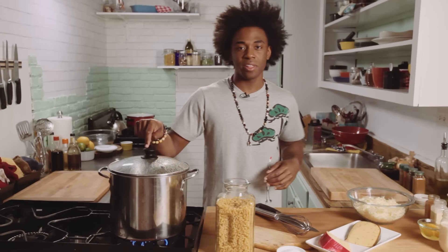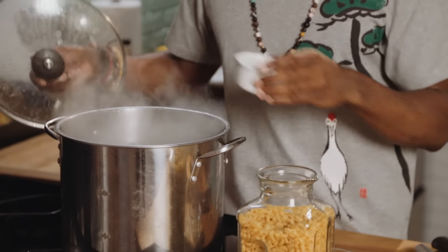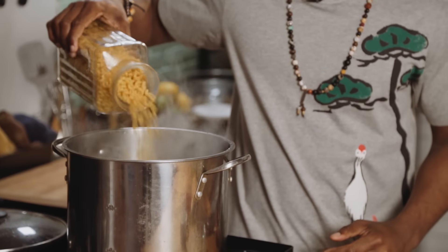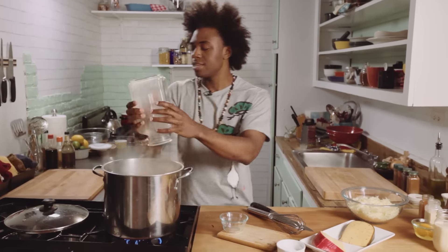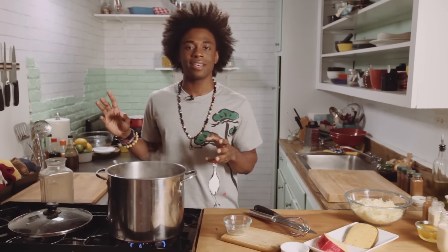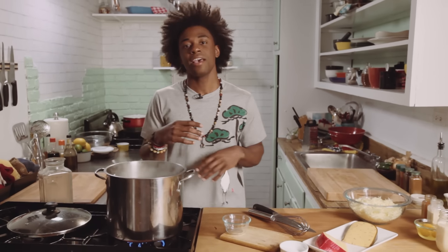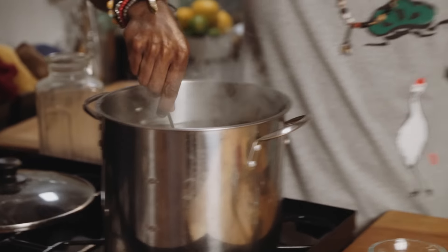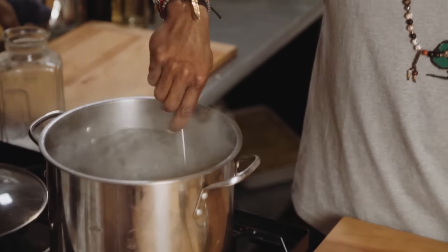We're gonna start off with some boiling water. Got my water boiling here, I'm gonna season it up with a generous amount of salt. I've also got some elbow pasta. We're gonna cook it al dente — al dente just means firm to the bite. It's gonna cook for two to three minutes less than what the box calls for, about four minutes instead of seven, because we're gonna put it in the oven and continue cooking. Want to make sure that water is salty like the ocean because that's where a lot of that flavor is gonna come from.